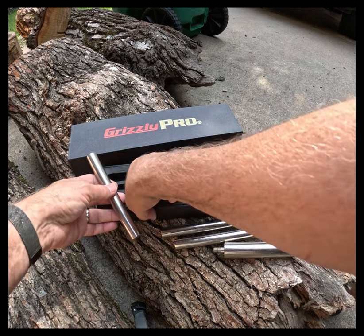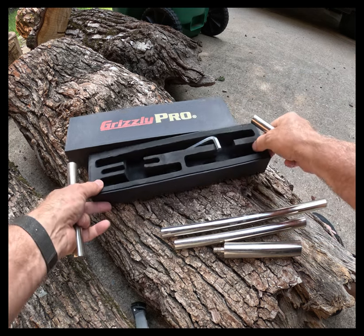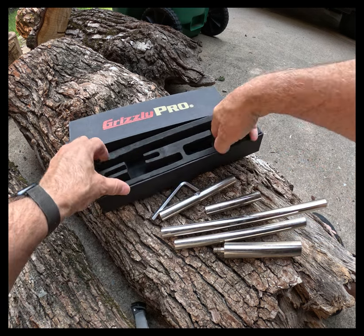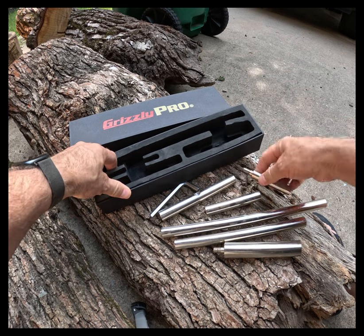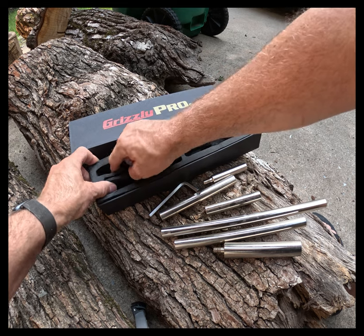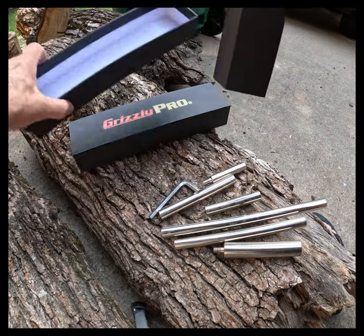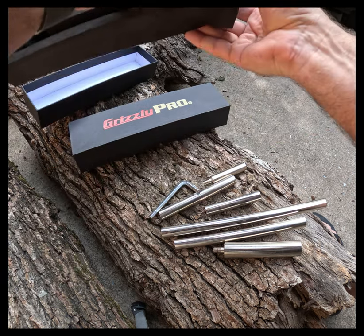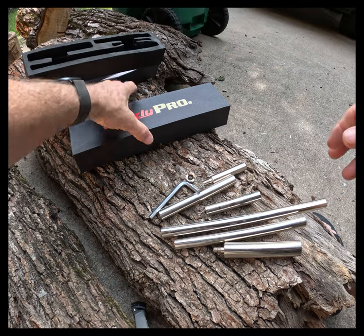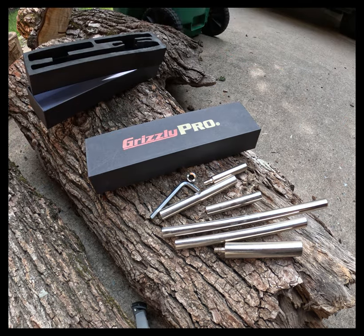Then I ended up upgrading my lathe, and the long tool rest I had would not fit in the new banjo. The last one was a three-quarter inch post, but this one took a one-inch tool rest post. So I've been working with four inches — take all the jokes you want on that.